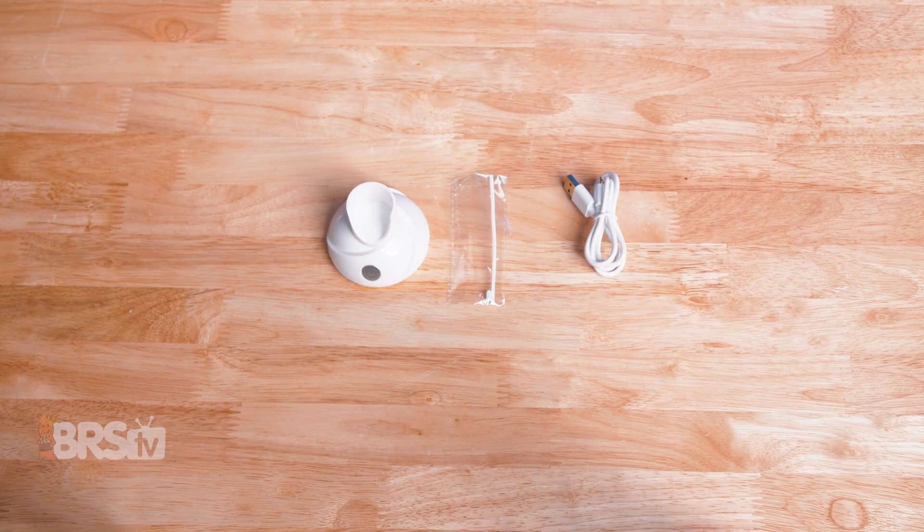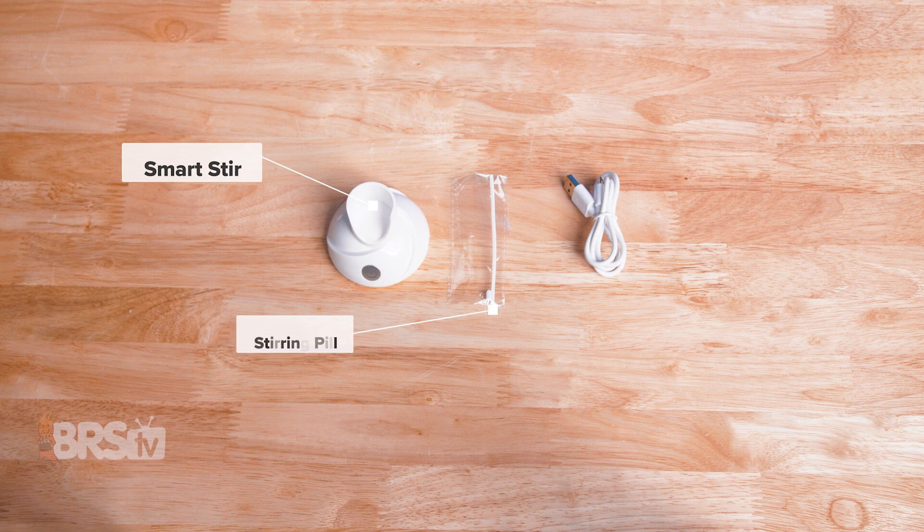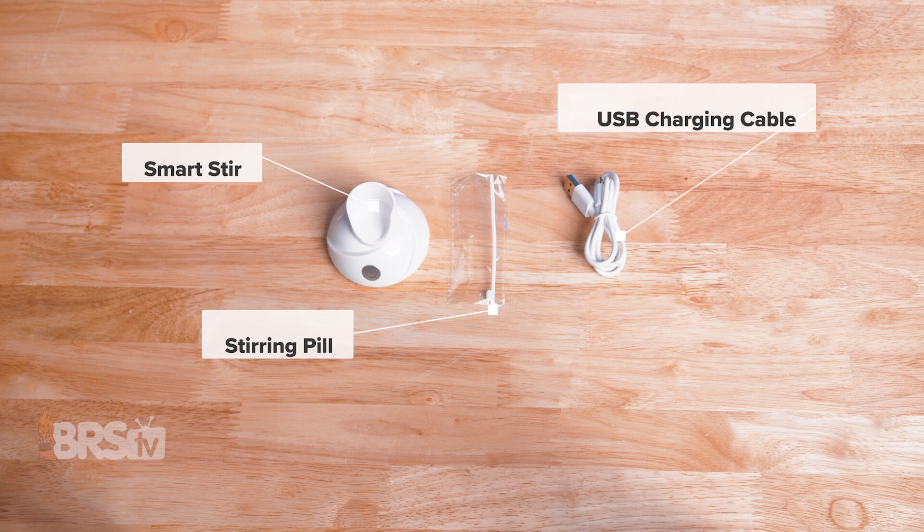In the box, you'll find the Smartster, a stirring pill inside of a package, along with what looks like a twist tie with an iron core for extracting the pill, and a USB charging cable.